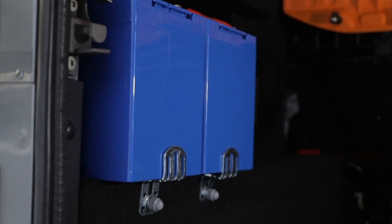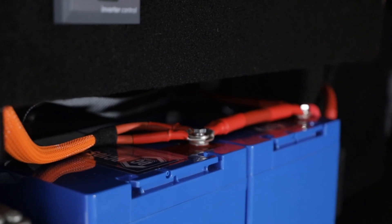That goes into a four-way extension lead, so you can plug in things like a kettle, charging, laptop — whatever you want onto there.